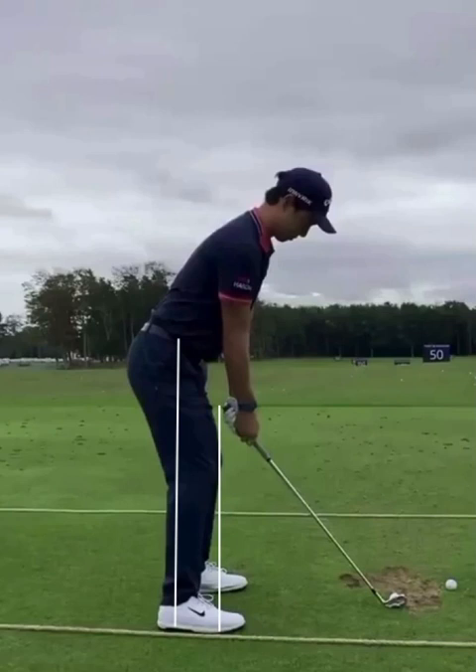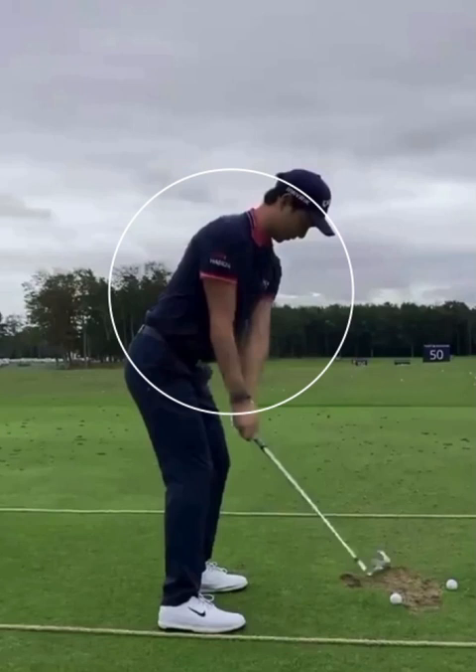What I want you guys to notice is as he starts to take the golf club away, the only thing that moves in the beginning part of the swing is his upper body. Look how that lower body just stays real still — awesome move here.